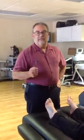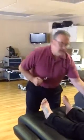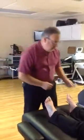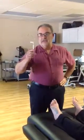Pain and temperature are one pathway that we measure — more the small nerve fiber. Proprioception with vibration is more the large nerve fiber.